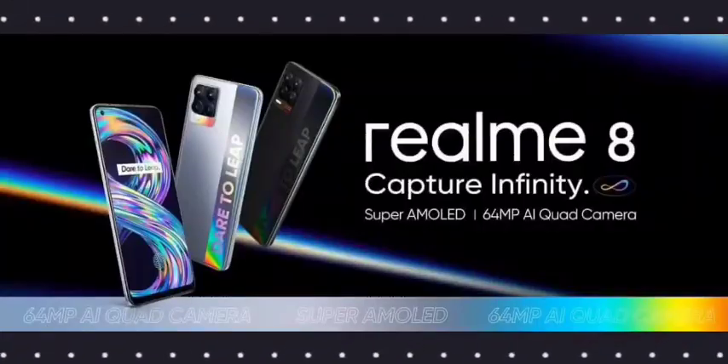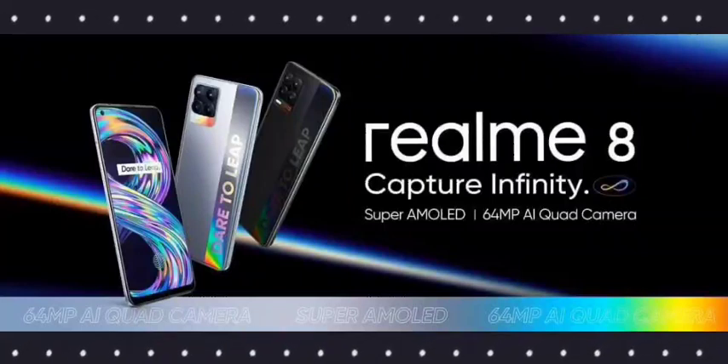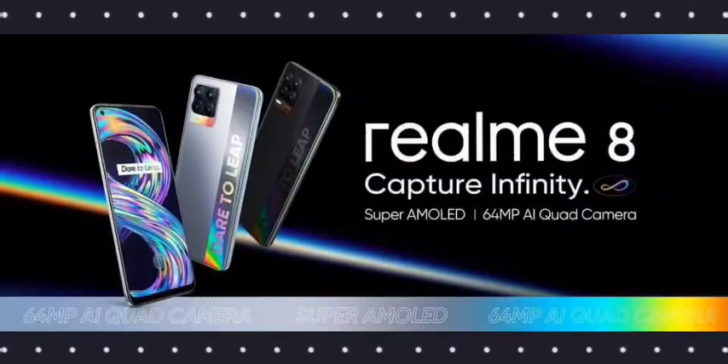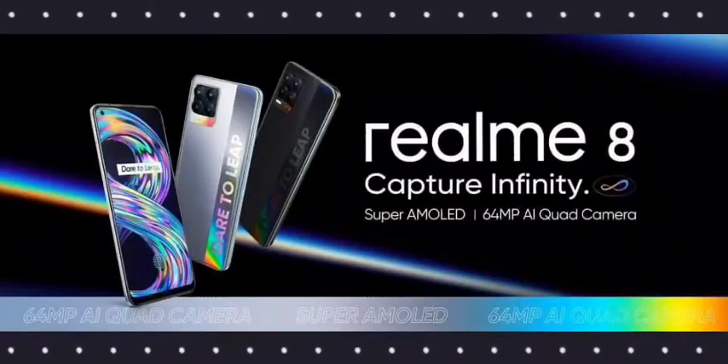I will show you the mobile display — it is a Super AMOLED display. In the top left corner, there is a small camera cutout. The display is around 6.4 inches, Full HD Plus Super AMOLED with a 120Hz refresh rate. I will show you the Realme 8 Pro mobile up close.